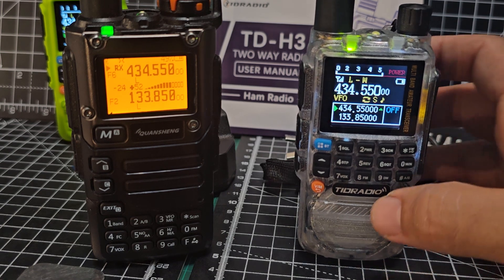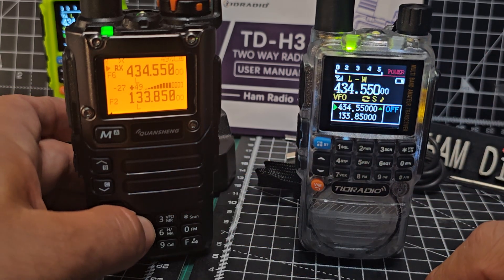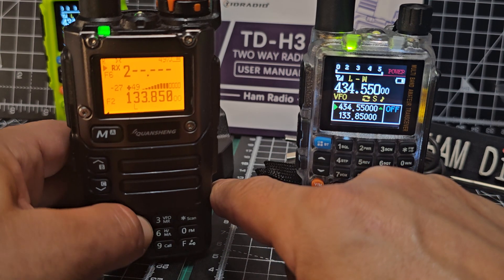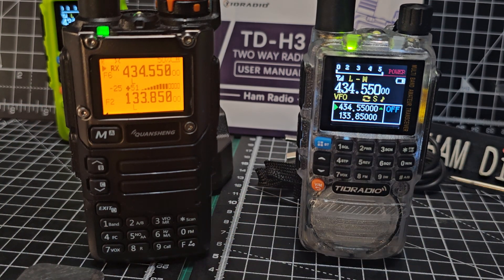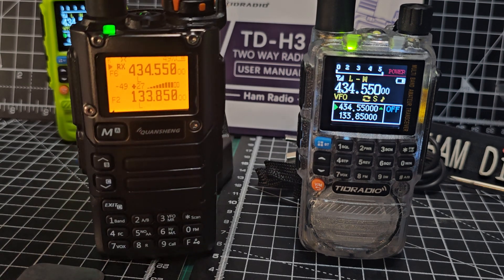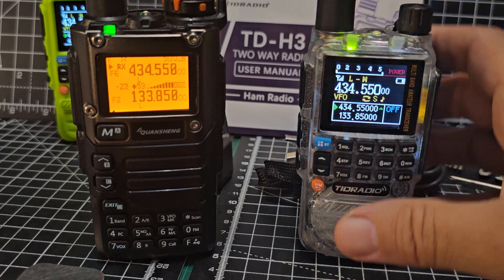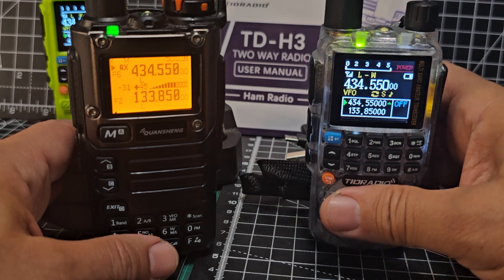Then you've got the basics — the A and B channels. Same goes for the K5: hold it down, type in your frequencies, memory channels. There are even modifications to make this one do APRS just with firmware.